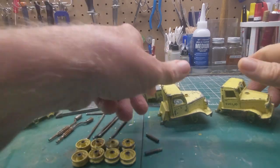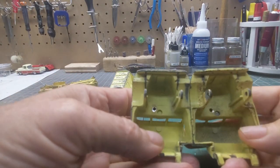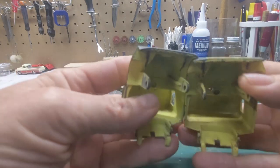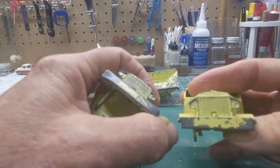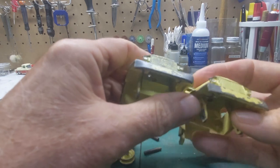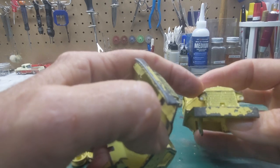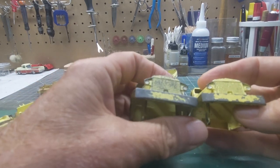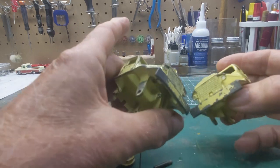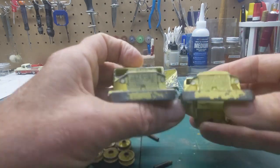Got it apart. I went ahead and took both of them apart — I'm going to pick the best of the two. On this one the bumper's bent; this bumper here is good and straight. I'll have to look at the grill once I get it stripped. Right now it looks like this one is chipped and bent, so more than likely this other one is going to be the candidate. Once I get the paint off I'll inspect it better.